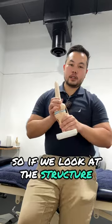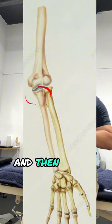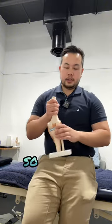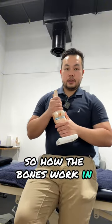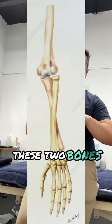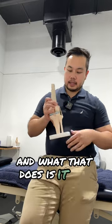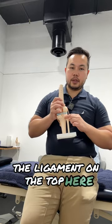If we look at the structure, you've got the head of the humerus, which is the arm bone, you've got the radial head right here, and then you've got the ulnar bone right there. So how the bones work in your forearm is every time you cross your arm over, these two bones on the bottom would cross.